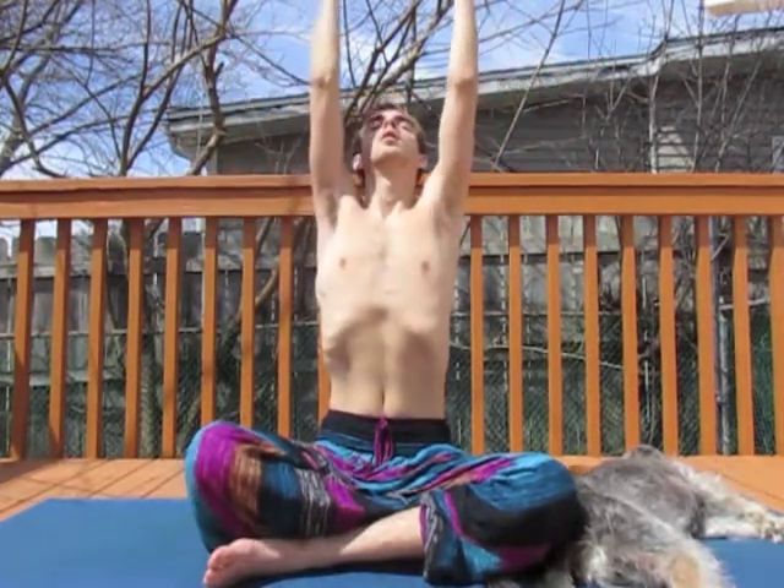Breathing up and in, breathing down and out. Continuously stretching, twisting, and moving in accordance with the breath, in whatever way feels right.